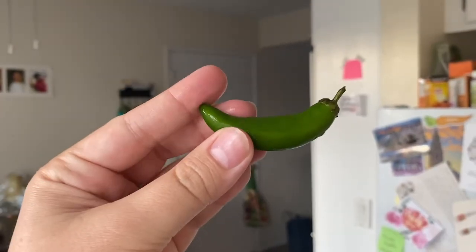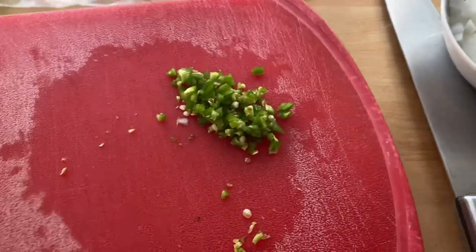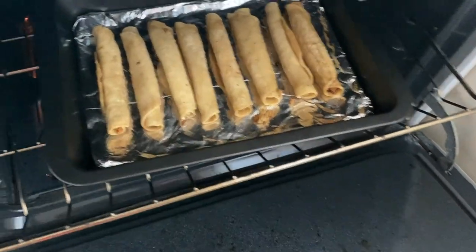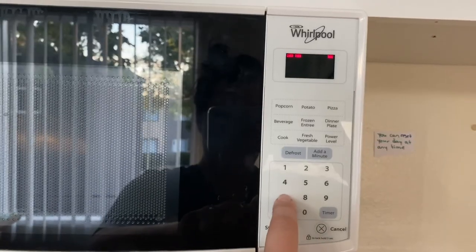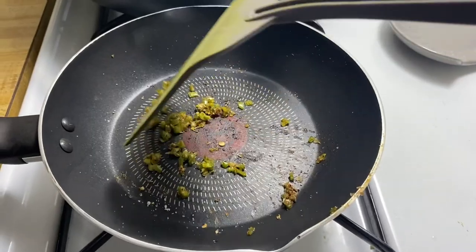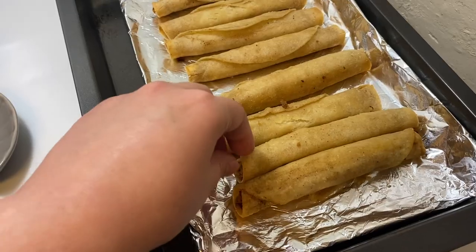Remember the peppers and onions from the other day? I wanted the salsa to be a little bit spicier so I chopped up some leftover serrano peppers and put them in a little pan — you'll see I end up putting these as a topping on the taquitos. You're supposed to turn them over after a couple minutes. I set my alarm for 7:17 — a palindrome, because that's good luck. Yeah, keep cooking that yumminess.